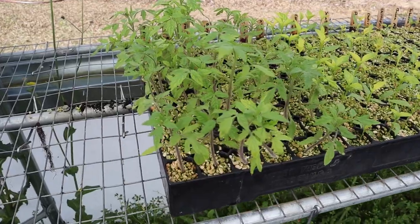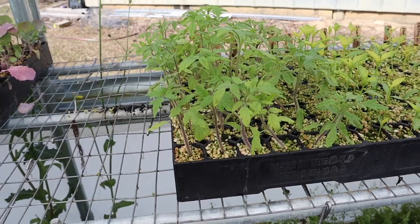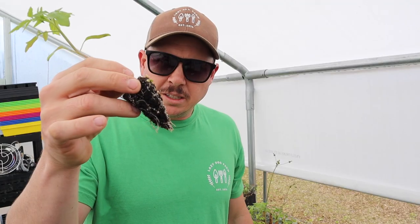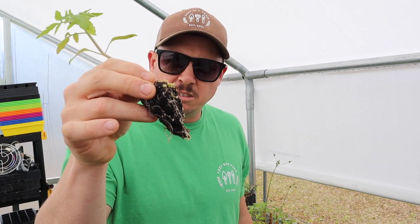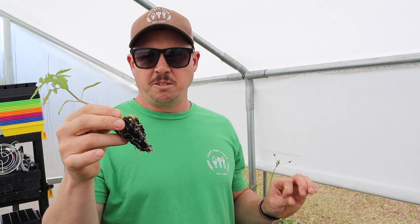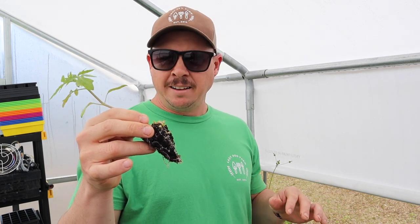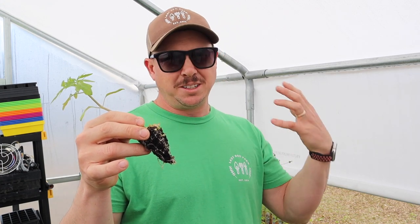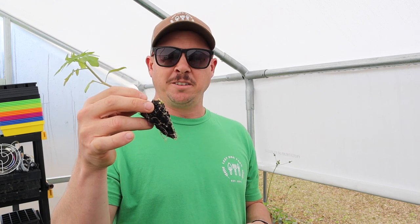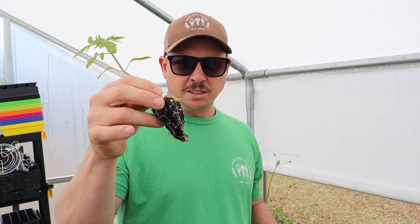For these indeterminates right here, if it was mid-March and we were done with frost, we could put them in the ground at this size and they'd do just fine. We don't have a completely developed root ball yet, but we're getting close. Our tomato growing season down here is kind of short — things are pretty much done come July for indeterminate tomatoes, which don't really like the heat. So I want to put a bigger plant in the ground to give them a head start — that's why we're stepping them up to larger pots.